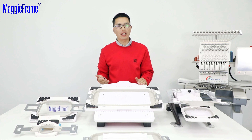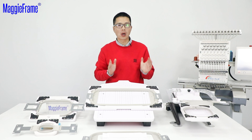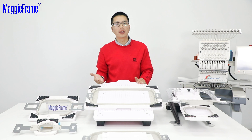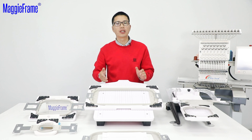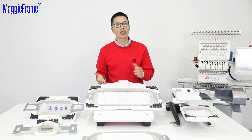In the next video, I will share skills and experience about how to use the 5 fixtures for your Brother PR hoops. If you want to know more about the Hoop Talent hooping station, please subscribe to our channel for more videos. Thanks for watching, see you next time.